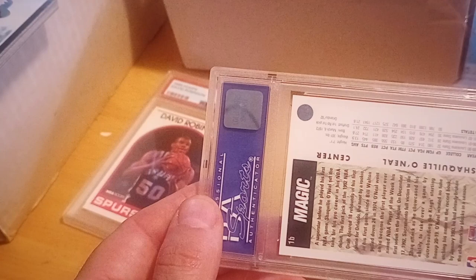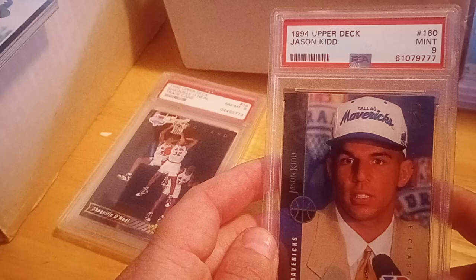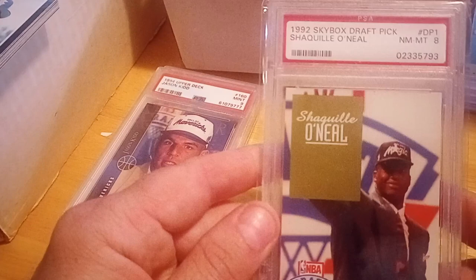I have that Shaq but wanted to get it graded, so we'll see — picked it up in a better grade. This one here is a Jason Kidd Upper Deck 1994 PSA 9. I thought it was a nice example and got that one really cheap on eBay.